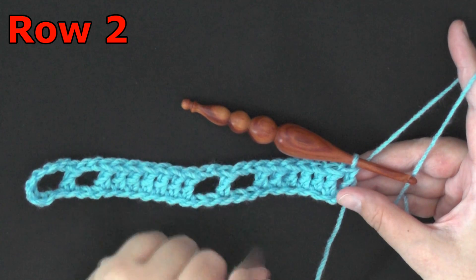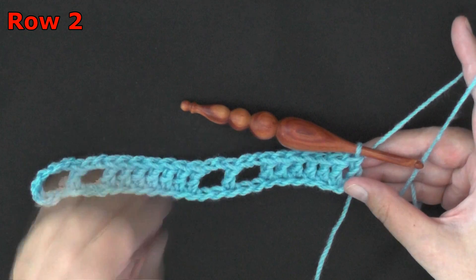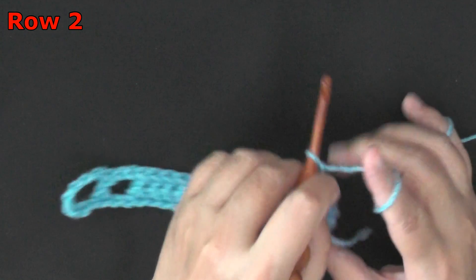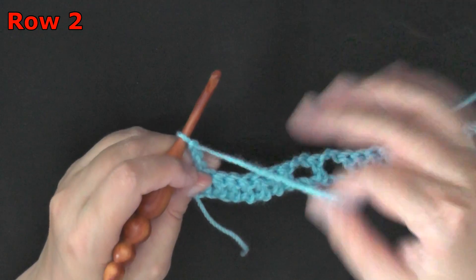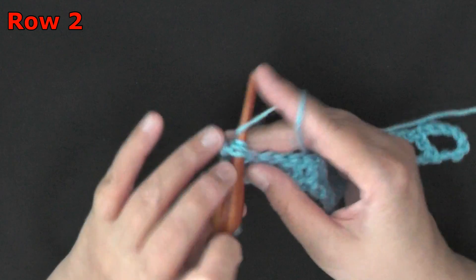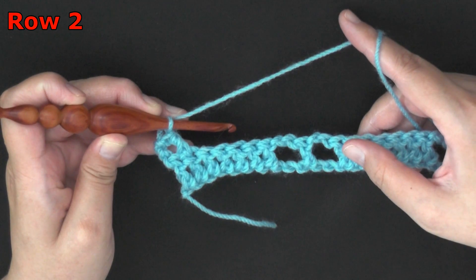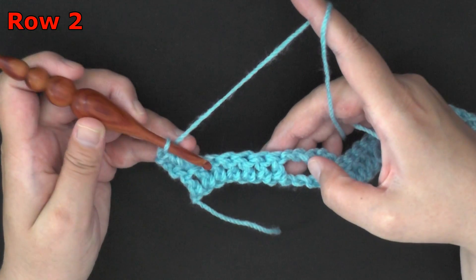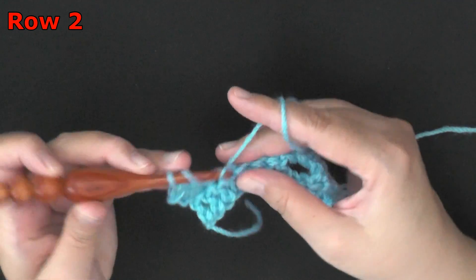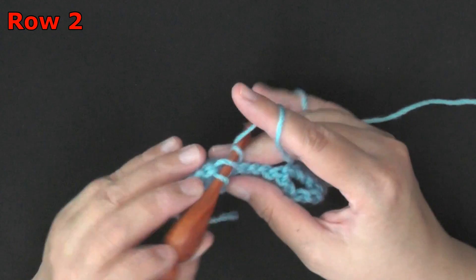That ended row one. Row two is the beginning of the row repeats — we're going to be repeating rows two through four. For row two, chain three and turn. The chain three will count as the first double crochet of your row. Go ahead and double crochet in the second double crochet of the row. Since you did a chain of three at the beginning, which counted as your first double crochet, you'll be double crocheting six more this time.